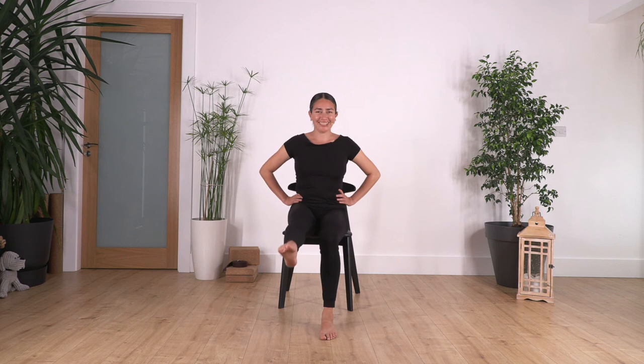Let's go: ten, nine — remember you can play with your foot, flex or point — eight, seven, six, five, four, three, two, and one. Good.